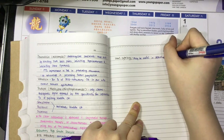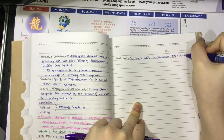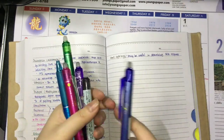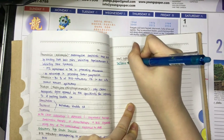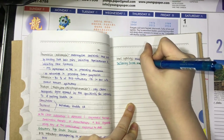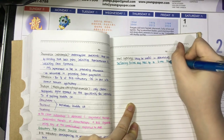My color system is that for Black, these are the terms that I need to remember. For Blue, the definition and all the details. The light blue and the pink are for long sentences or paragraphs that I have to remember.